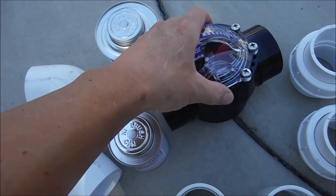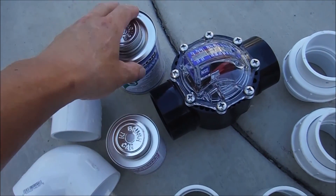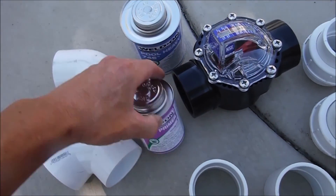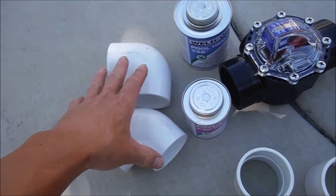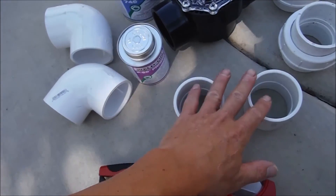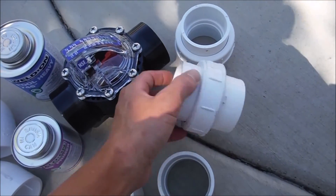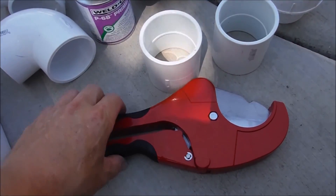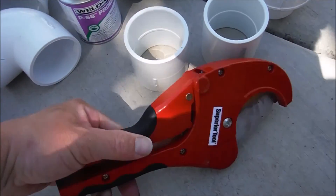If you're going to do a hard plumbing of the FlowViz into your pool, you're going to need some pool cement, some primer, and depending on where you're going to put it, some elbows, some couplings, or some unions. You're also going to need some 2-inch PVC pipe and a pipe cutting tool.